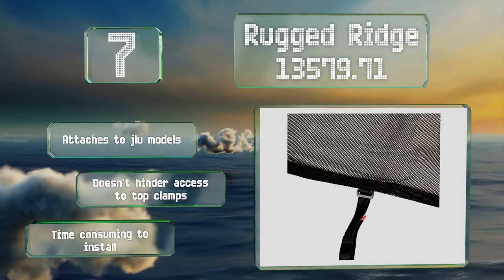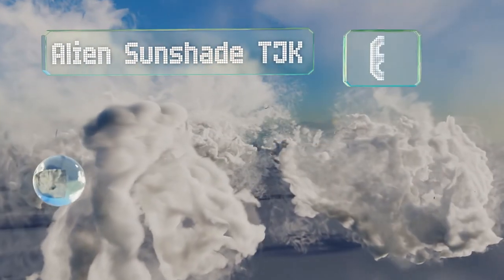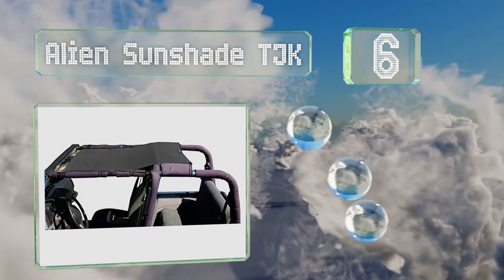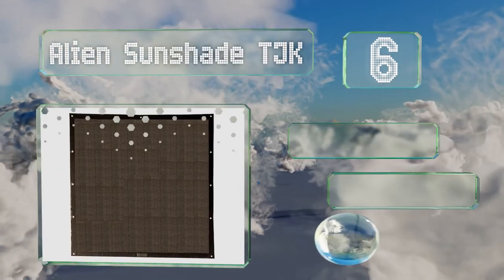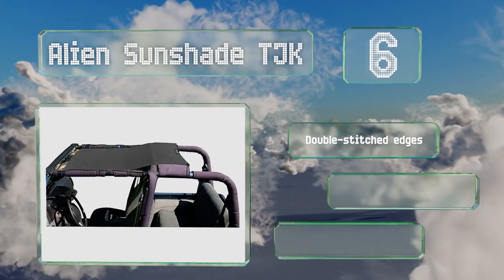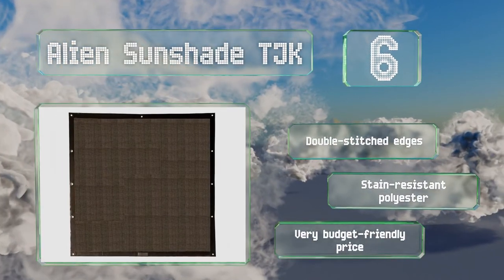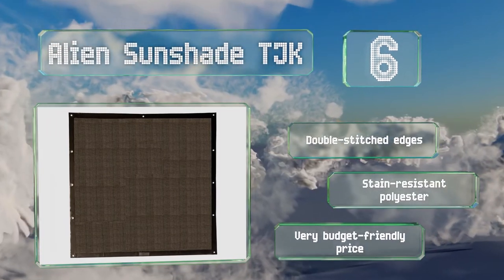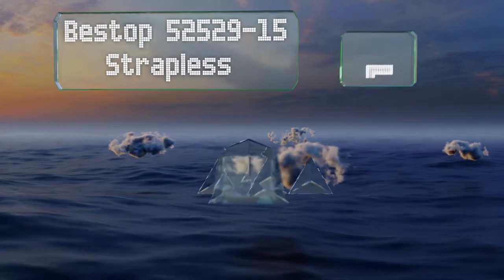Moving up our list to number six, the Alien Sunshade TJK doesn't require any tools or vehicle modifications to install. You simply insert the included bungee cords through the reinforced grommets and strap them to your roll bars. It's made with double-stitch edges from a stain-resistant polyester, and it comes in at a very budget-friendly price.